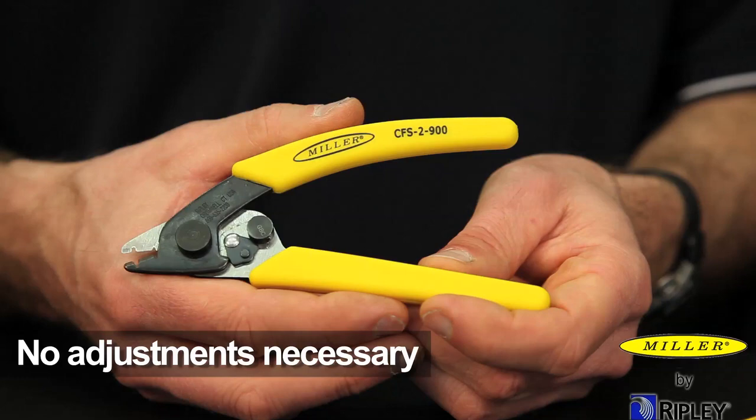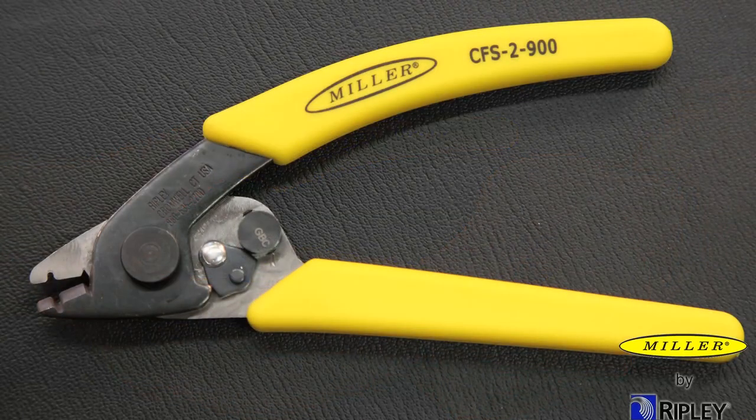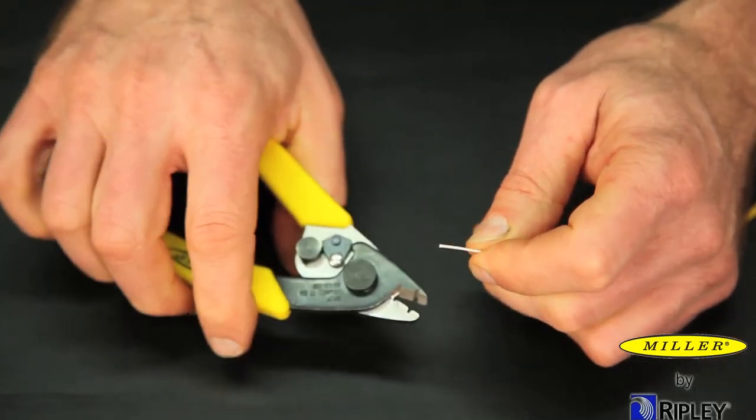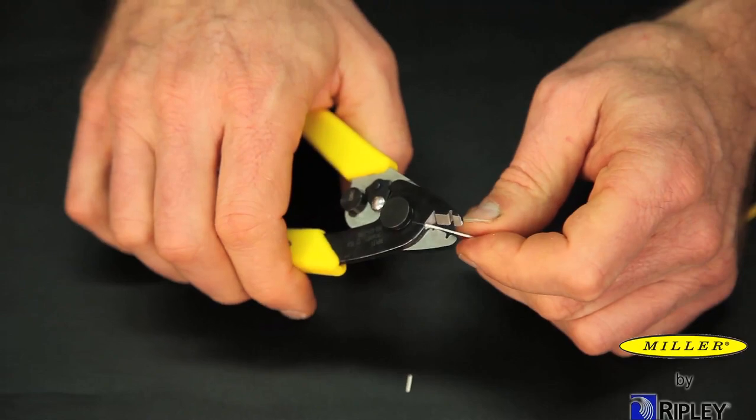No adjustments necessary. All stripping surfaces on the CFS-2900 are manufactured to precise tolerances to assure a clean, smooth strip that will not scratch or nick glass fiber.